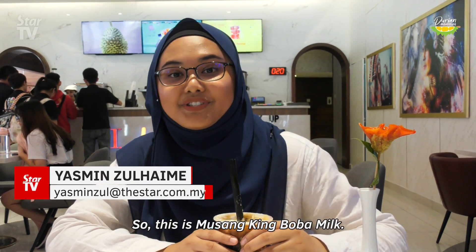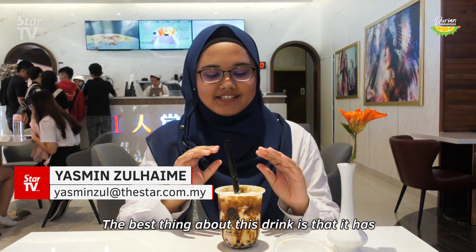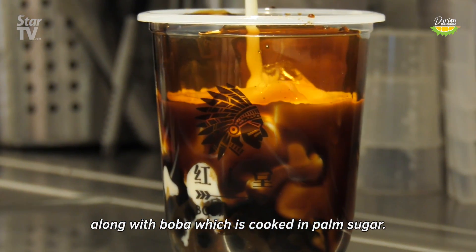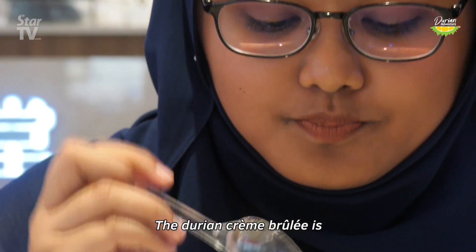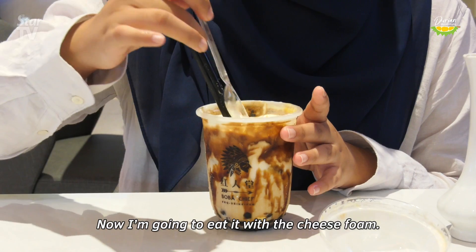This is the Musang King Boba Milk. The best thing about this drink is it has a durian crème brûlée on top with cheese foam, along with boba which is cooked in palm sugar. The durian crème brûlée is sweet but at the same time it's not saccharine.